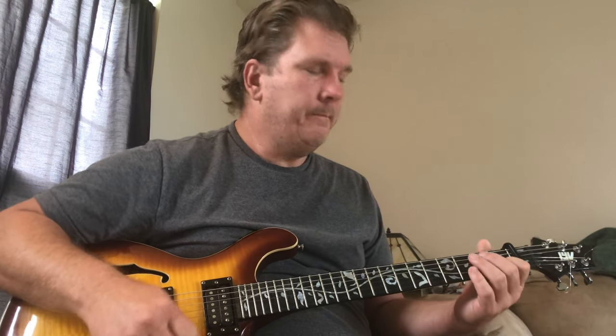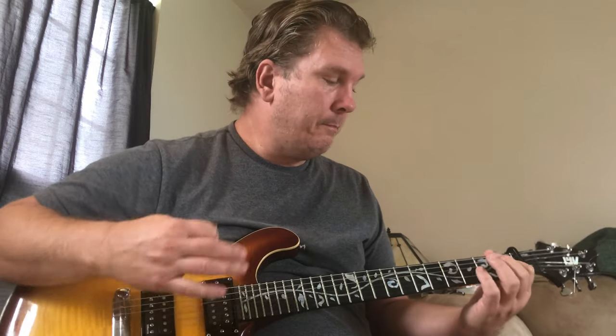You have to listen to the lyrics for when to play the E minor 7. The first pass through the chorus it comes a little earlier, and the second pass through the chorus it comes right before the F. Here we play through once and then it repeats.